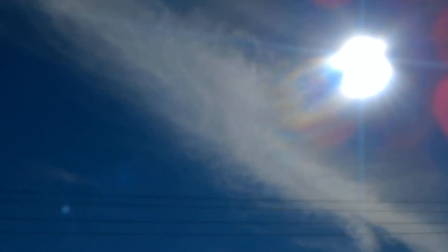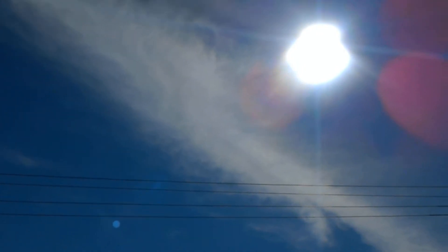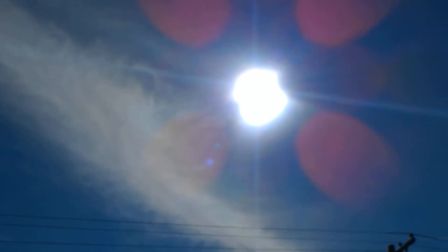Stretch test. Going down on the brightness and zoom in. High UV levels today. Crazy.